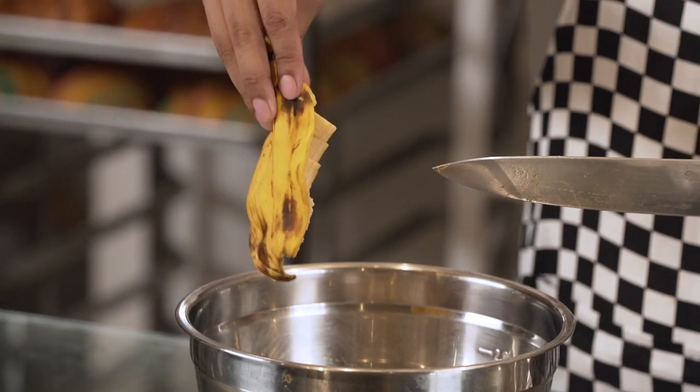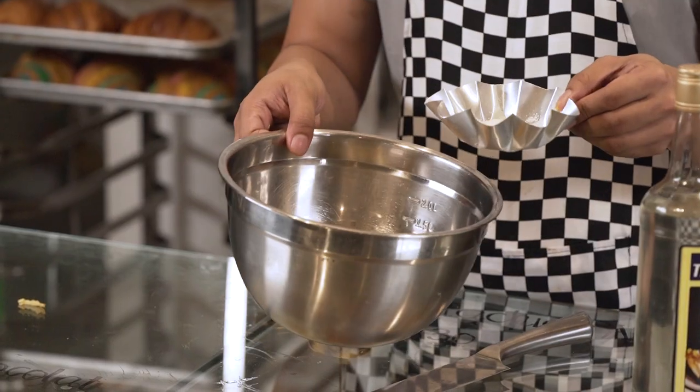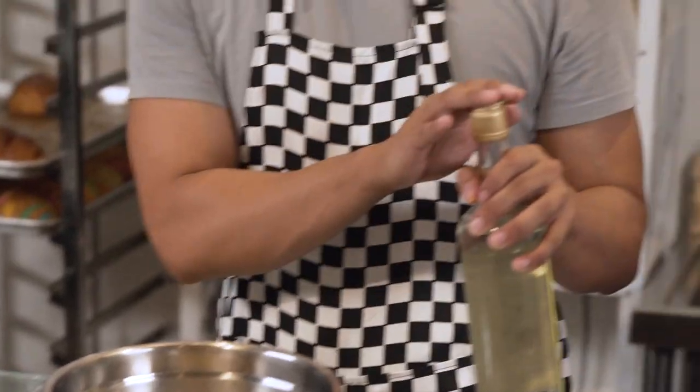The next step is making the fruit syrup. We'll use 50 grams of sliced strawberries, sliced banana, and 10 to 20 grams of sugar depending on your sweetness preference. Add any liqueur you like, about one cup.